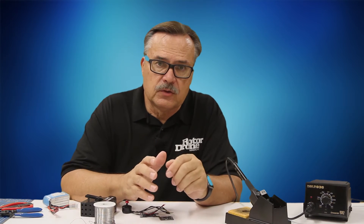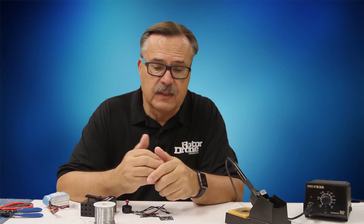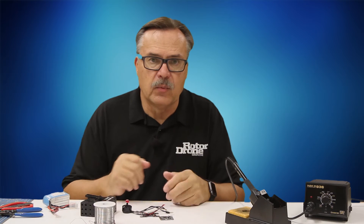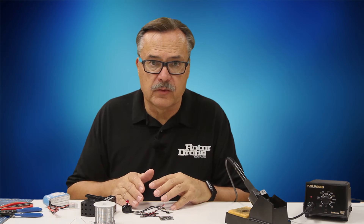Most of the time, once you start getting into drone racing, you're going to want to build your own. They do come already assembled, and some places will custom assemble them for you, but most racers assemble their own and put their own equipment on — their own ESC, their board, whatever they like to use. There are probably four main parts that you have to solder up.